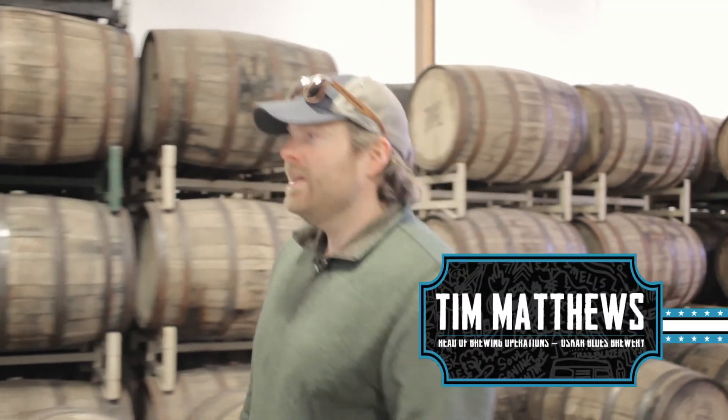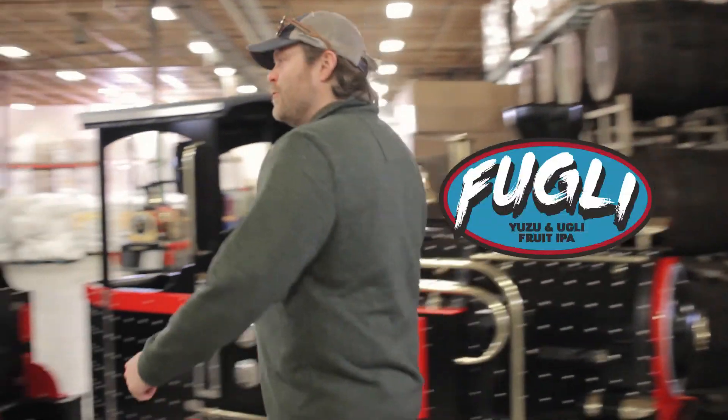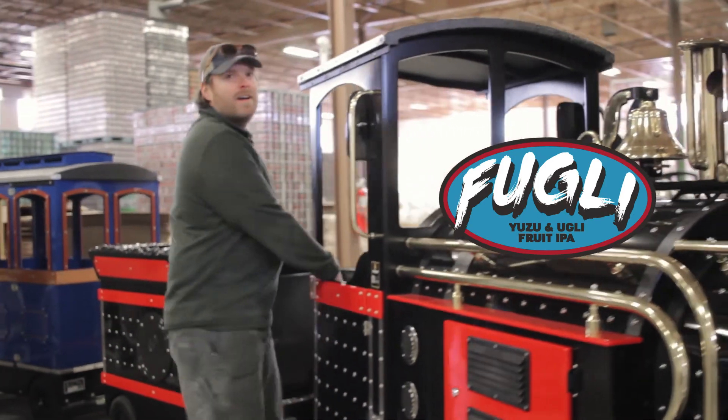Hey everybody, I'm Tim, head of brewing operations here at Ossiflu's Brewery. Today we're going on a little voyage to talk about Fugli Yuzu Fruit Ugly Fruit IPA.